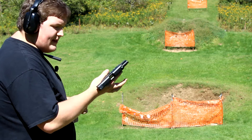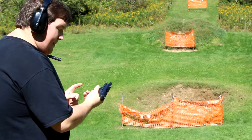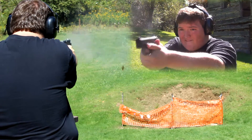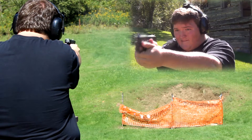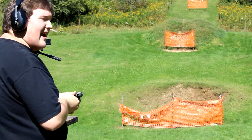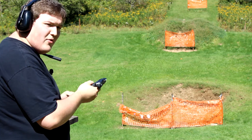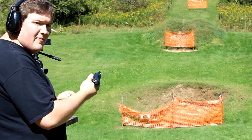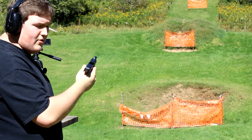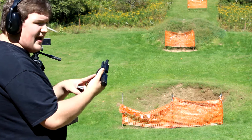I'll run through these a little bit quicker, but this is with the mag without the extended base plate — so pinky under. Getting used to that. It does take a little bit more firm grip just to make sure you're keeping a tight firm hold on the gun. It does want to jump a little bit more, but all in all it still shoots really good for a defensive size handgun.